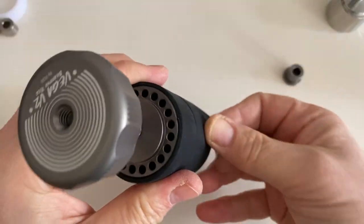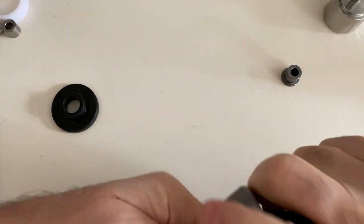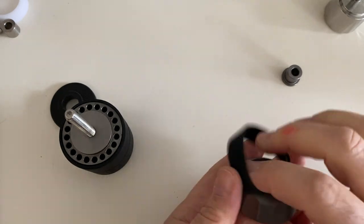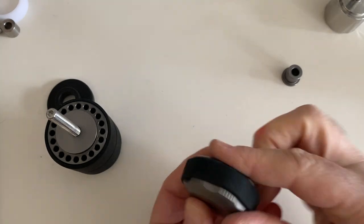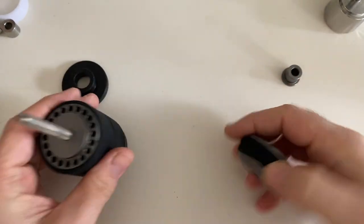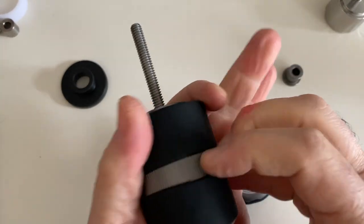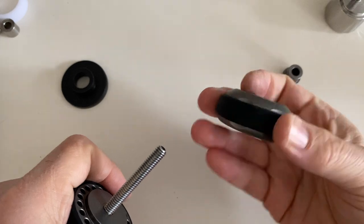The bottom rubber band was initially intended to go on this top piece so that you can have a better grip on that as well. I'm going to pull it down to the bottom because I want grip going all the way around, but you can use it any way you want — and now you have extra grip on top too.